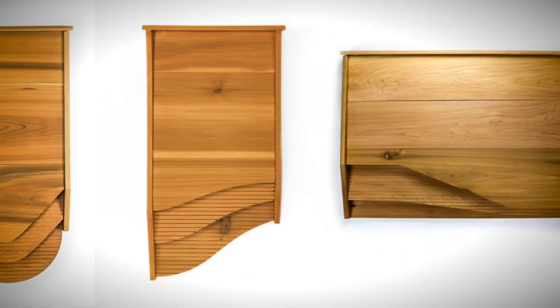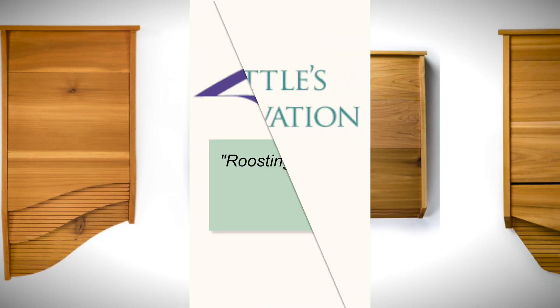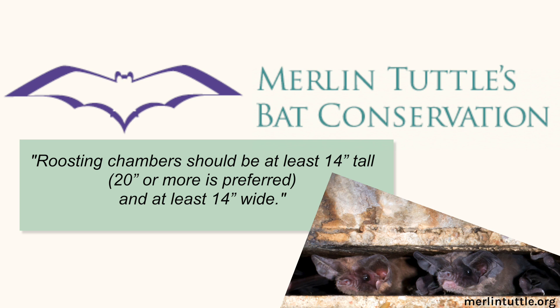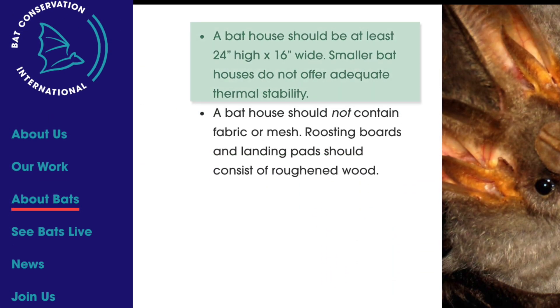Bigger bat houses simply retain heat better, and experts recommend them. Merlin Tuttle's Bat Conservation says roosting chambers should be at least 14 inches tall — 20 or more is preferred — and at least 14 inches wide. And Bat Conservation International says a bat house should be at least 24 inches high and 16 inches wide.